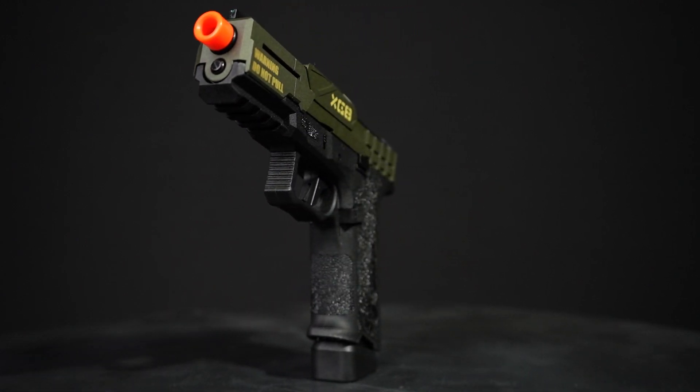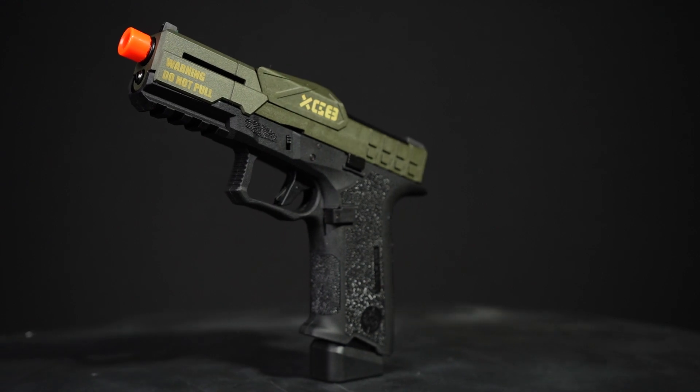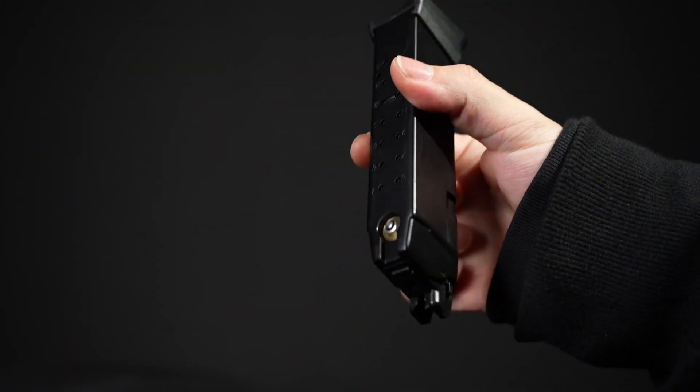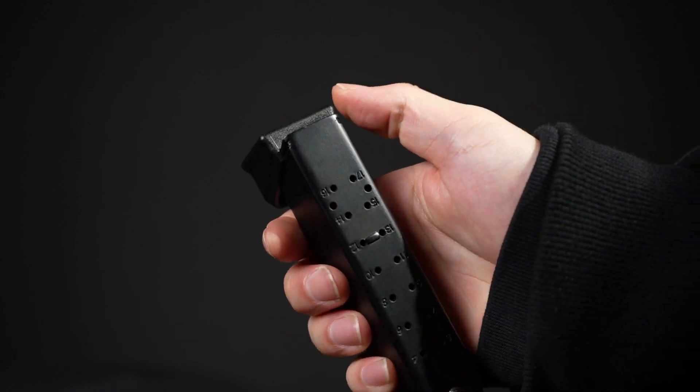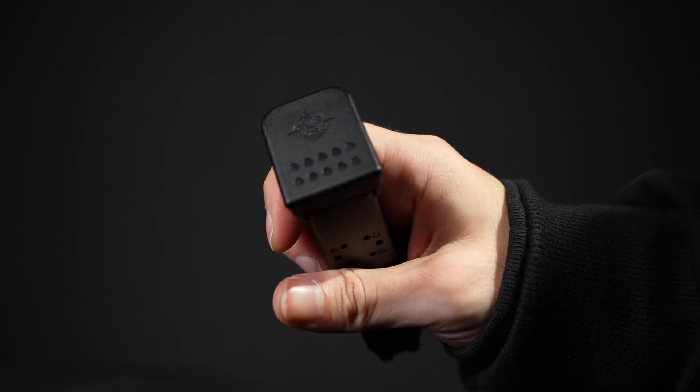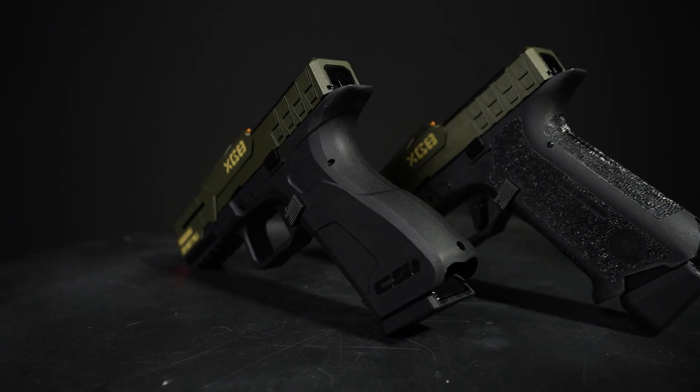Let's quickly run through the specs. You've got an adjustable hop-up, a muzzle velocity of around 380 FPS, and the magazine holds 25 rounds. Under the mag wall you're going to find a valve to fill it up with green gas — all you've got to do is slide it back to reveal the valve, fill it up, and then slide it closed. You've also got two models to pick between: one with grip stippling and one without.